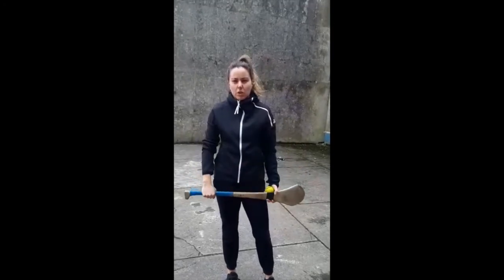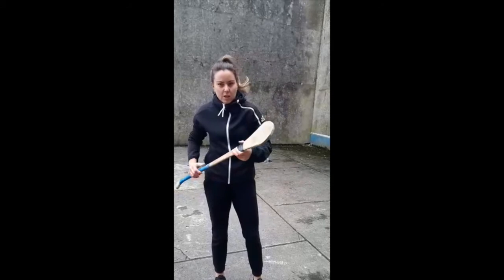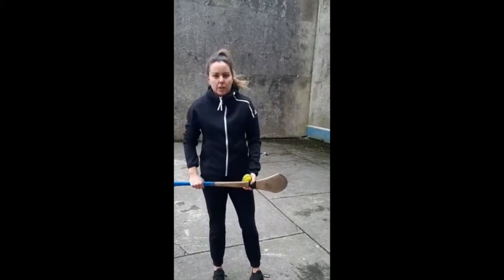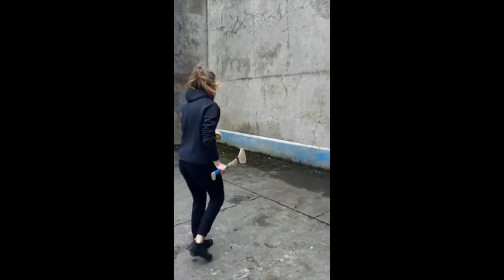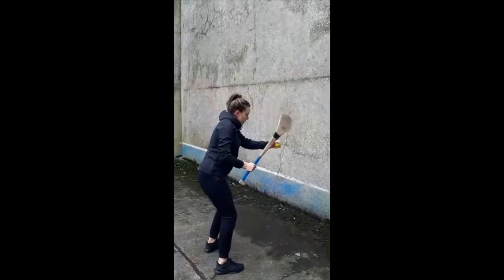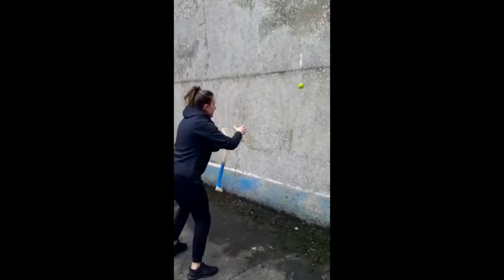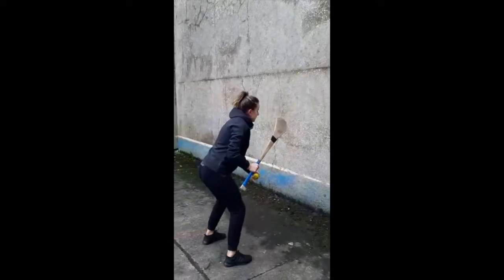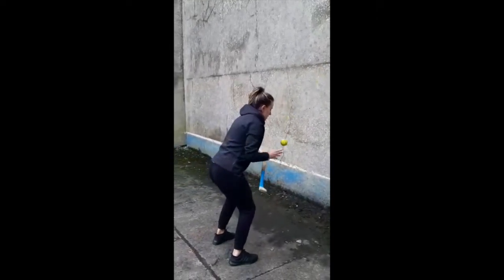The next exercise is going to practice our hand pass and catching. The new ruling is you cannot drop the hurley anymore. So we're going to practice catching and hand passing off both hands and off the hurley. We're going to go for ten for each exercise. The first exercise is: hand pass, catch, switch hands, catch — the hurley stays in your hands each time.